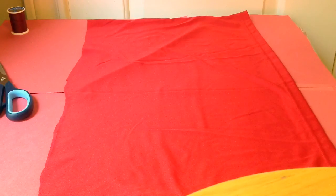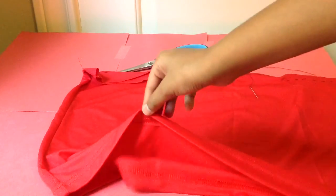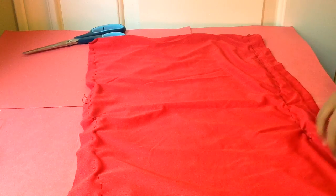Now you can take your needle or hot glue and start gluing or stitching. Leave a little hole when you stitch so you can stuff your pillow. I just finished my last stitch, so now I'm going to turn my pillow inside out.